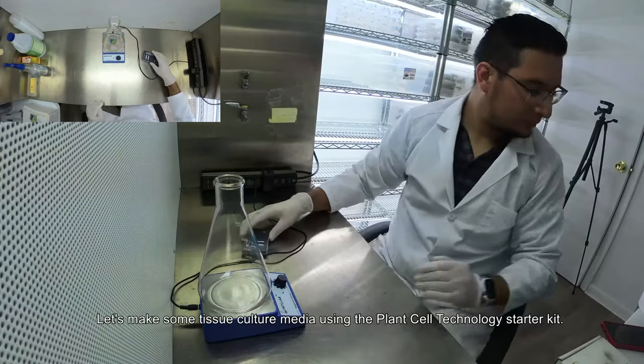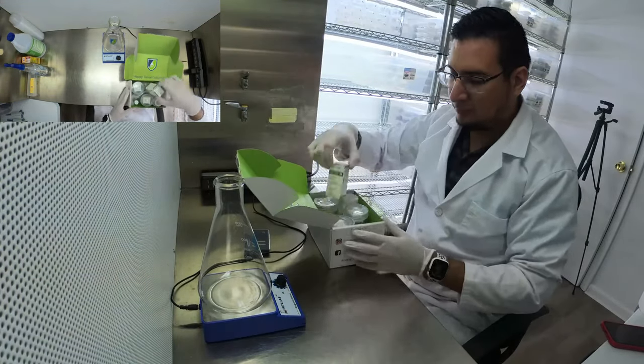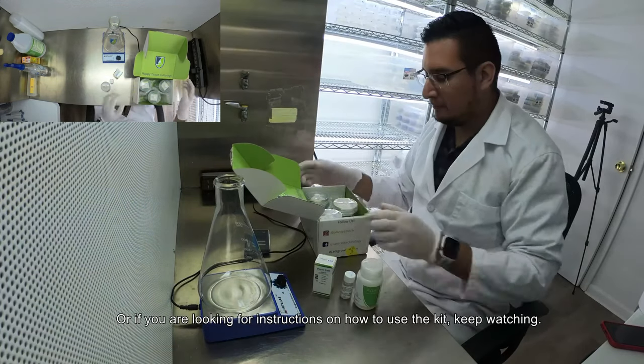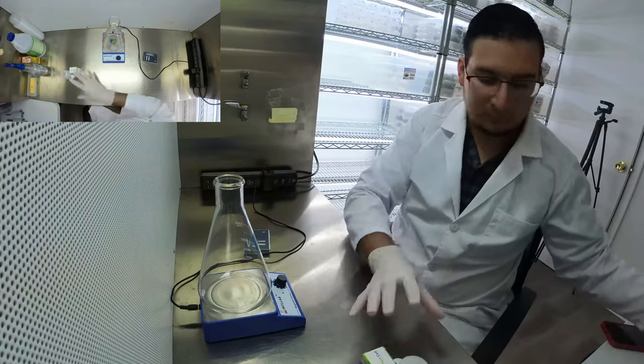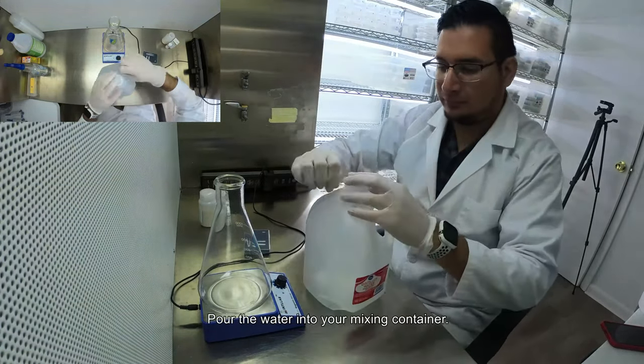What is going on guys! Let's make some tissue culture media using the Plant Cell Technology starting kit. If you are thinking about getting this kit, I already made an unboxing video. If you are looking for instructions on how to use the kit, keep watching. You will need sterile or RO water — pour the water into your mixing container.